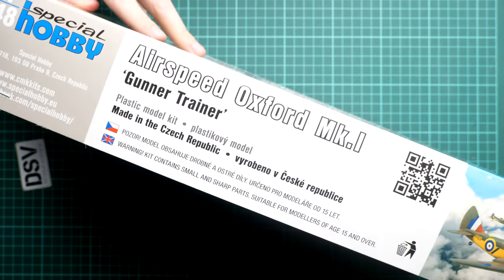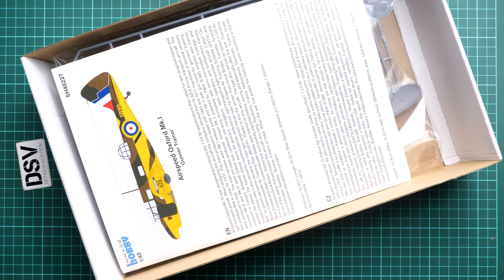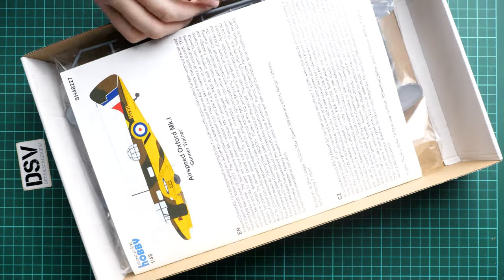On the opposite side you can see where this kit was made — it's not difficult to guess that Special Hobby comes from Czech Republic. This is a top-opening box. Inside, the assembly manual is on top, but under it you'll find a resealable plastic bag with all the plastic parts, and I can see even some resin parts there.